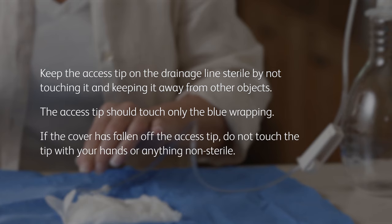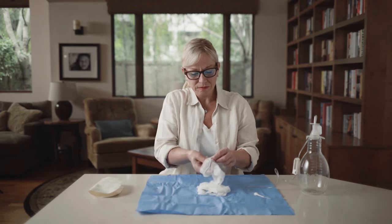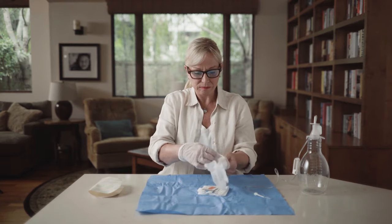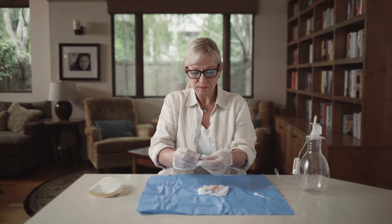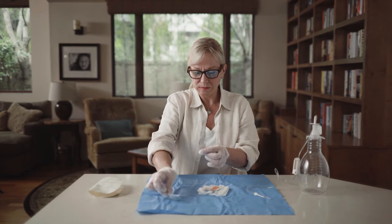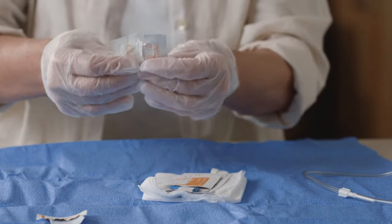If the cover has fallen off the access tip, do not touch the tip with your hands or anything non-sterile. Pick up the gloves by the folded cuffs at the wrist and pull them on. Both gloves fit either hand. Keep your gloves away from non-sterile items such as skin or clothing. Next, open all three alcohol pads and place them on the blue wrapping, but do not remove the pads from their pouches. The alcohol pads are flammable — do not expose the pads to an open flame.